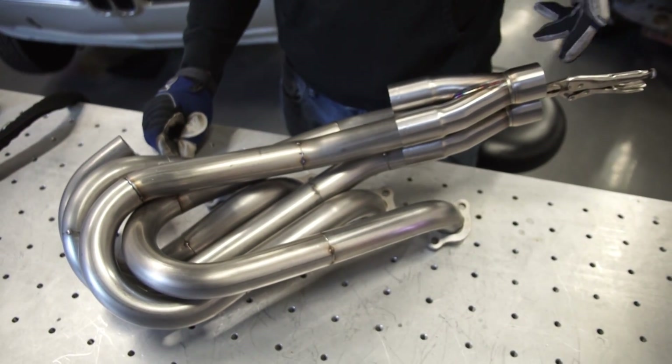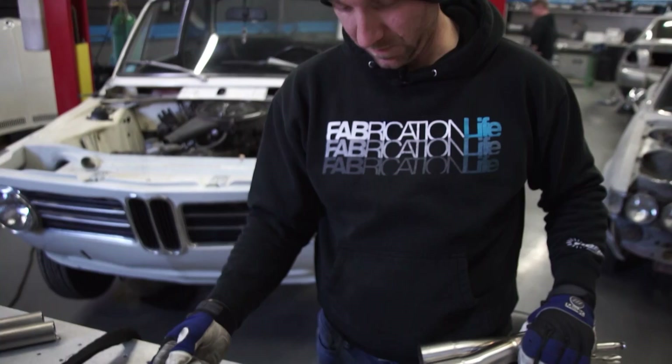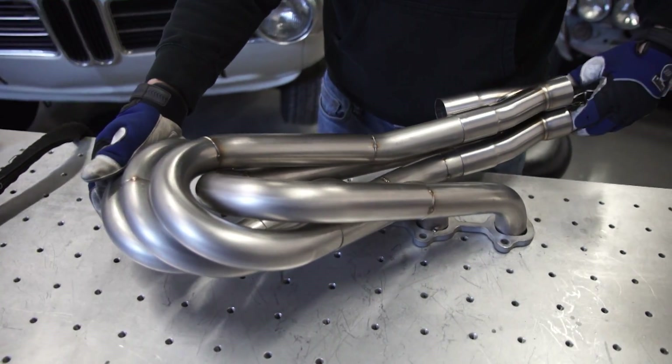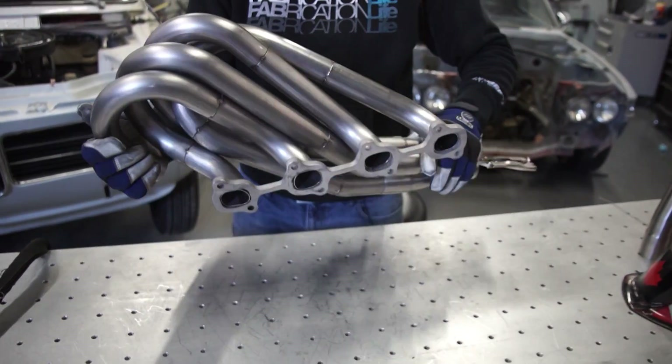Just one last piece and then we can continue on with our down pipe. What do you think? That looks awesome. Let's test fit it. I think that's going to be plenty of clearance.